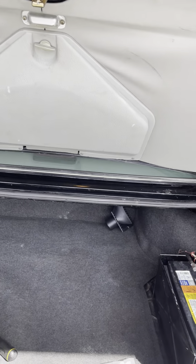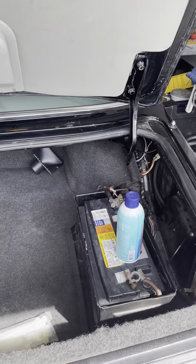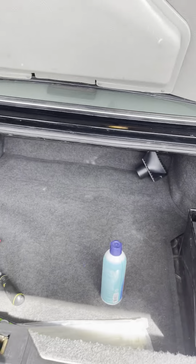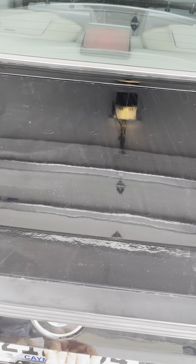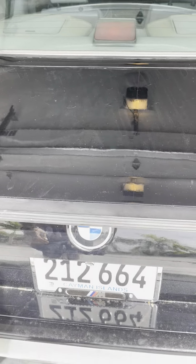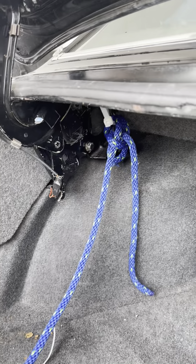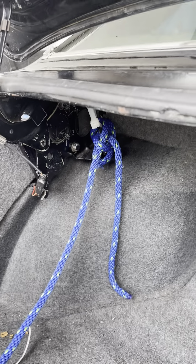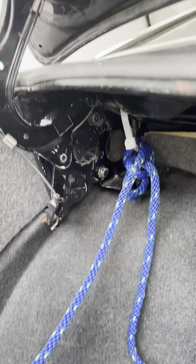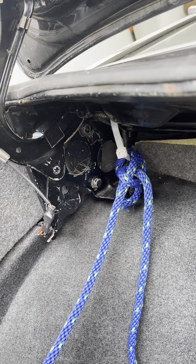Yeah, so it seems to be going up and down now. There we go. Yeah, that wasn't what I was expecting — that slipped off.